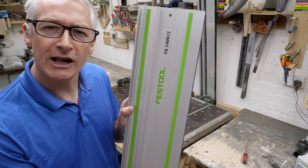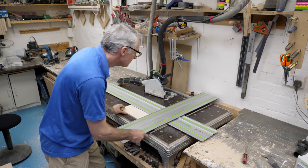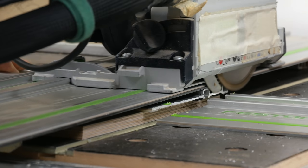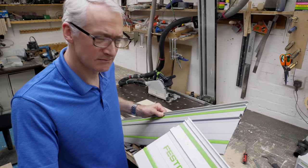Hi there. In this video we're going to be taking a look at guide rail compatibility, just as soon as I finish making this cut. That's how it's supposed to work, right? And welcome back — who doesn't love the smell of freshly cut guide rail in the morning? We'll come back to that in a minute. Towards the end of the video I'll have a couple of things that may also be of interest to you if you are in the market for some additional rails, so be sure to stay with me.